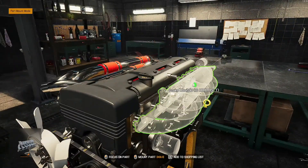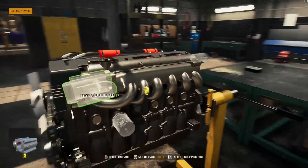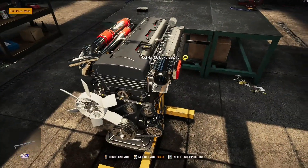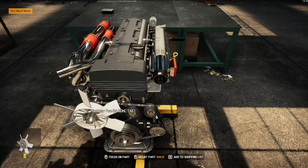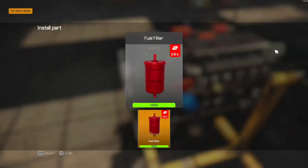Now for the inlet — inlet manifold on. Always start from the middle, work your way out. Throttle body and fuel rail with our injectors. Put our oil filter on, and there should be a fuel filter here as well.